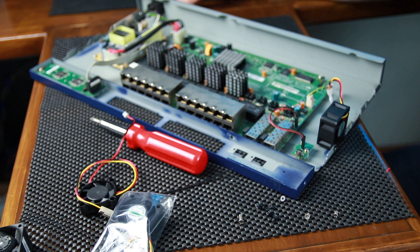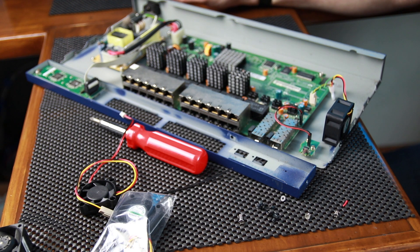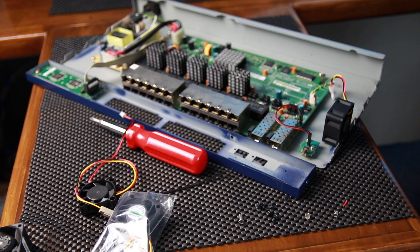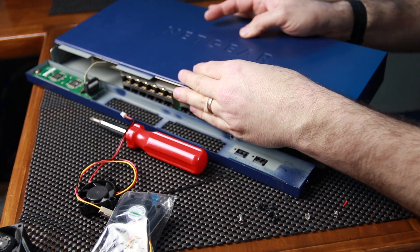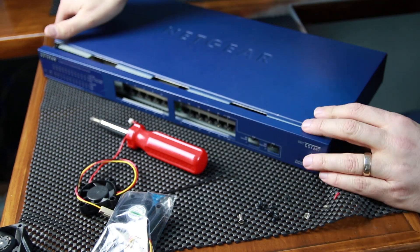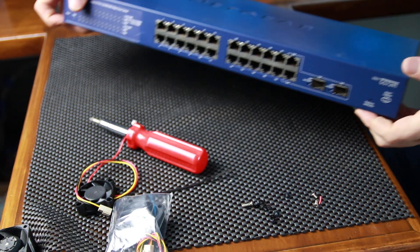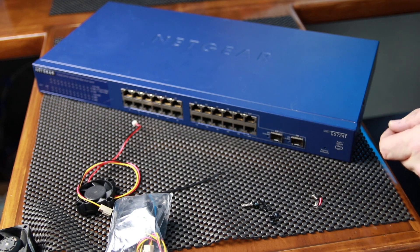Now we can plug it in to test. That's very, very quiet. Assembly is the reverse of disassembly. Take the top and engage it, slide it back, then take the front panel and anchor it — making sure all items slide in cleanly. Join the front panel back on and add the screws back into the front panel and the sides.